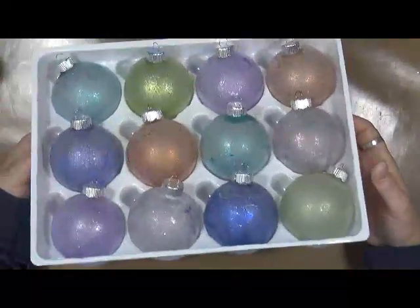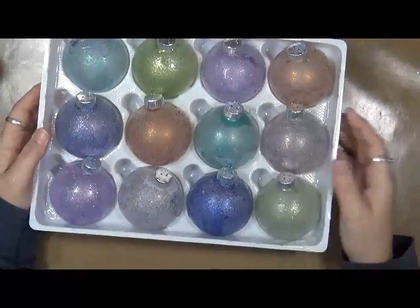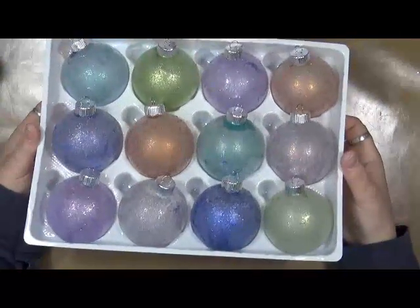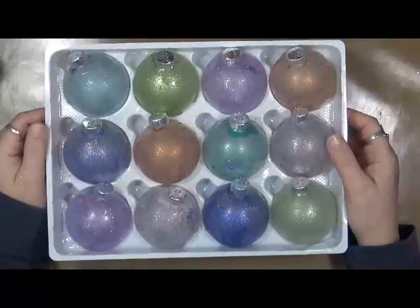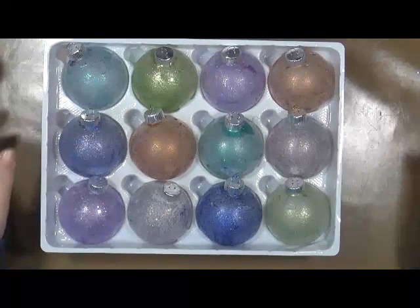These are okay — they're going to look kind of cool on the Christmas tree. Would I do it again? Probably not this way. But success or failure — you decide. Let me know, and as always be kind, have fun. That's what life's all about, and happy creating. We'll talk to you soon. Bye.